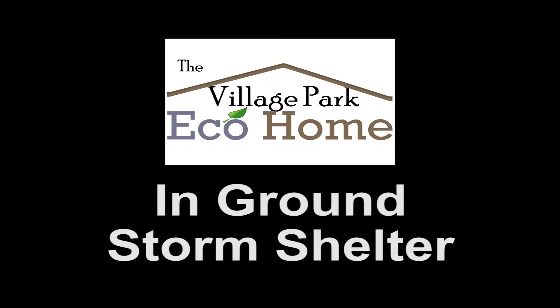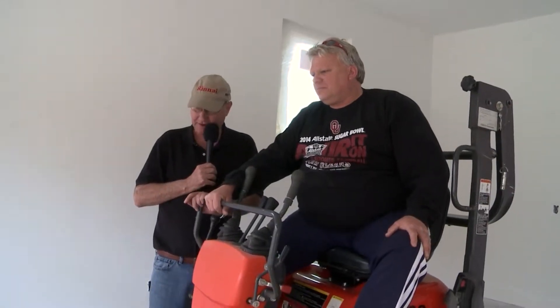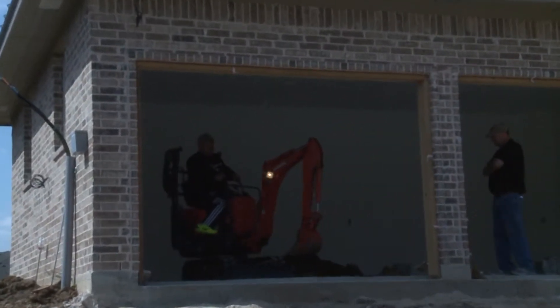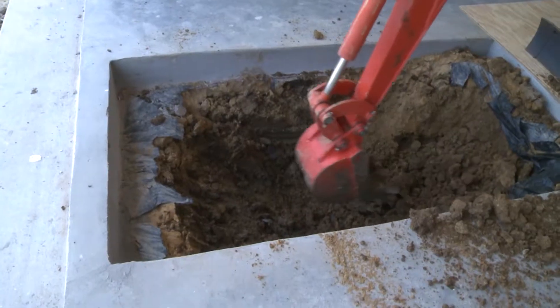Ray, explain to people that we had this hole made per your specifications, and now you're excavating it and getting it ready. We go in and we dig it out. After y'all form it, put the post-tension cables, put the deadheads in it, and we go in and dig it out, then we go down five feet and drop the shelter in.